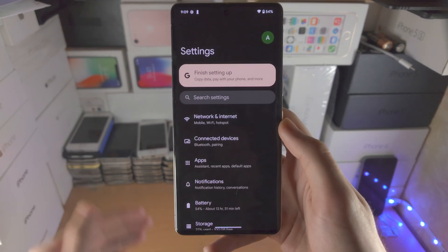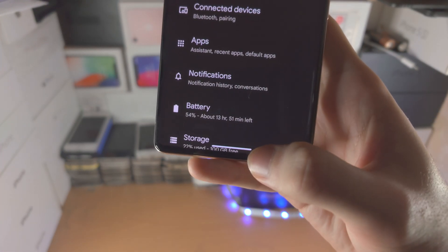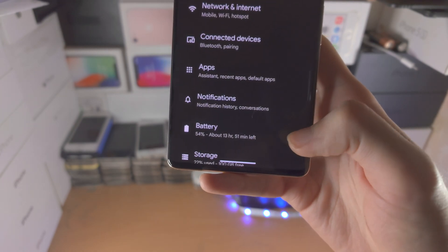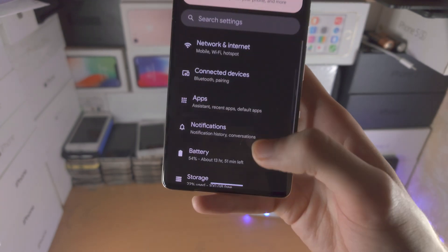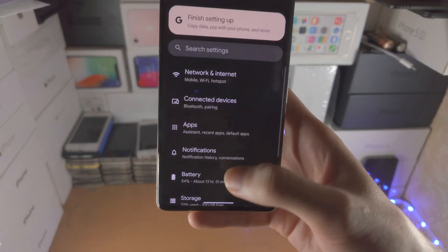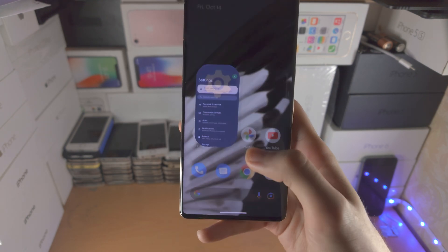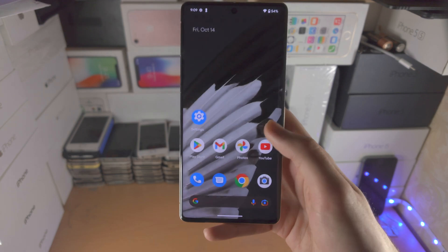Now in order to go home — back to the home screen — you see this bar here at the bottom, it'll either be white or black. You're going to flick up and release, and that will take you home. So flick up, and when you finish the motion you release the finger. It's a simple flick motion with your thumb, and once you're done with the motion you release and that will take you home.